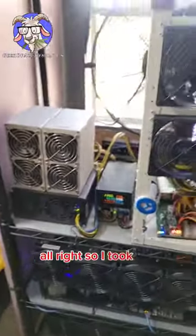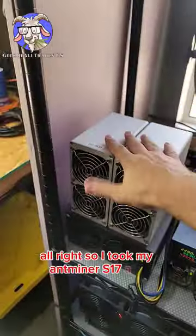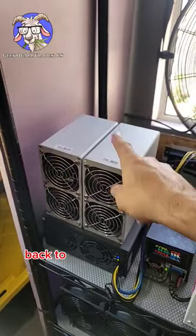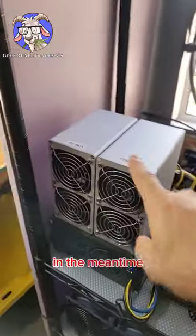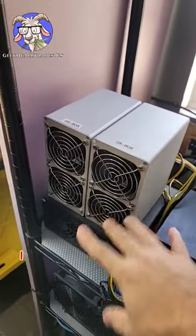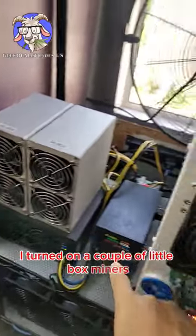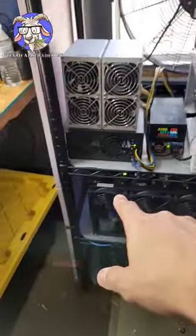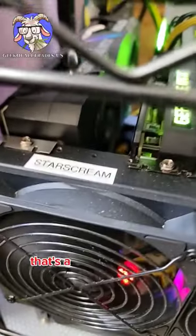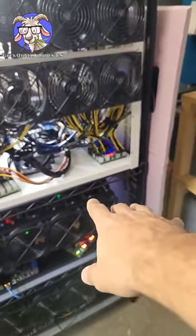I took my Antminer S17 ASIC back to the repair shop to get fixed earlier this week, but in the meantime I turned on a couple of little box miners and kept this rig going, and I turned this bad boy back on as well — that's Starscream, full of AMD cards.